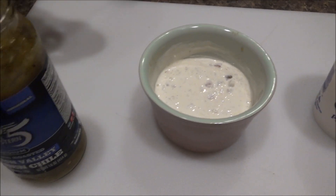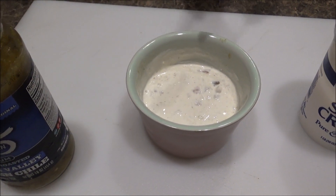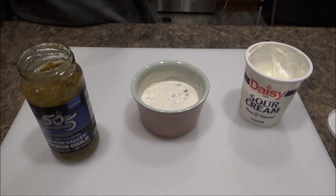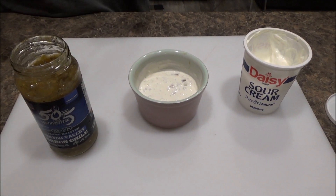That salsa's good, by the way — it's zipping my tongue now, so this is the medium. We'll put it in the fridge and be back in a minute.